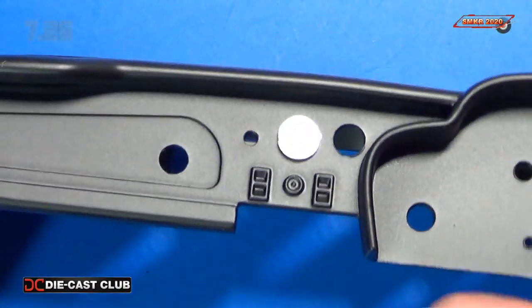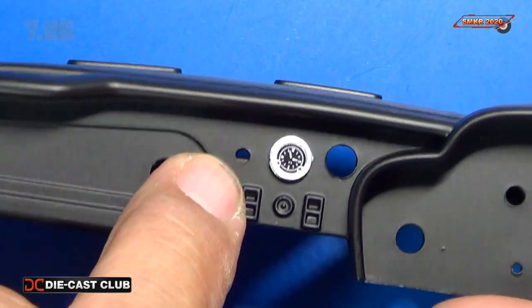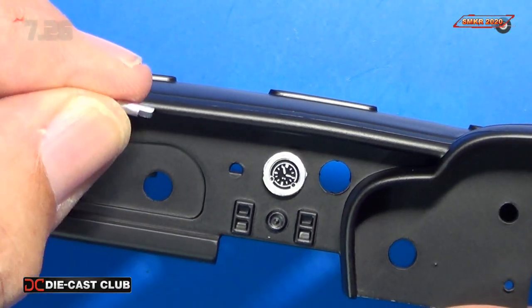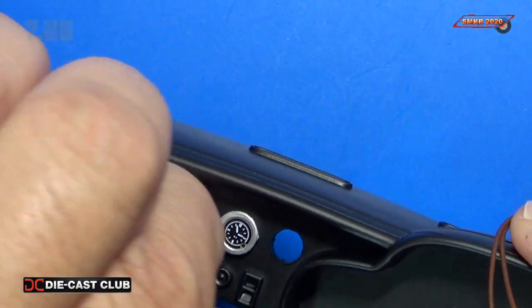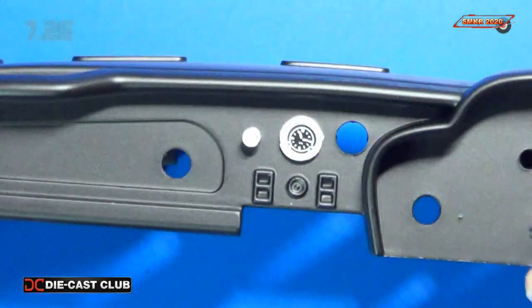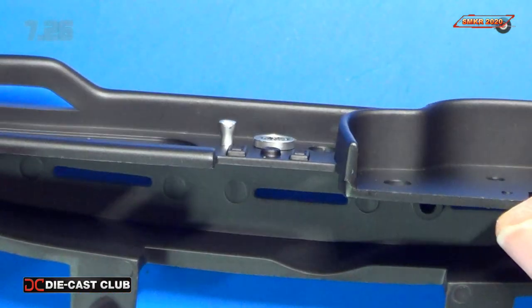The cigarette lighter mounts into the little hole right there — it's keyed. Here's the cigarette lighter itself, and it just slides in there.